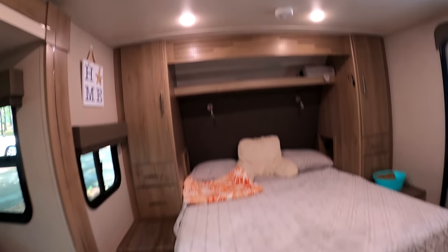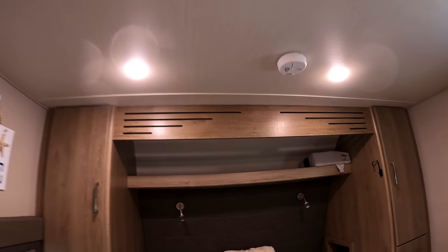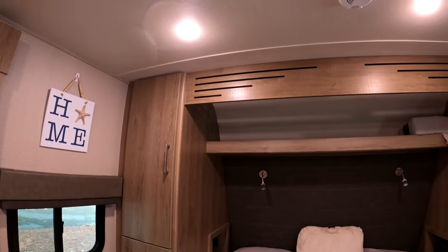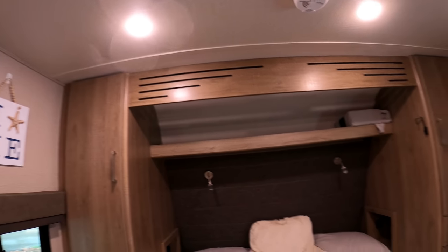All in all, this is a great design rig. If you're looking for something that's in this weight range and size, we definitely recommend the Grand Design 17 MKE.